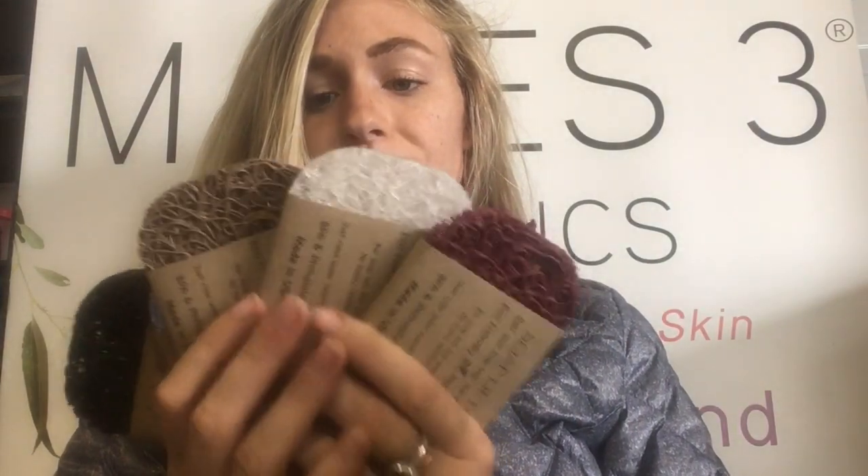They're super easy to clean — you just run them underwater and they're good. Another really cool thing about the soap lifts we have is they come in all sorts of colors, and they're made out of biodegradable plastic.